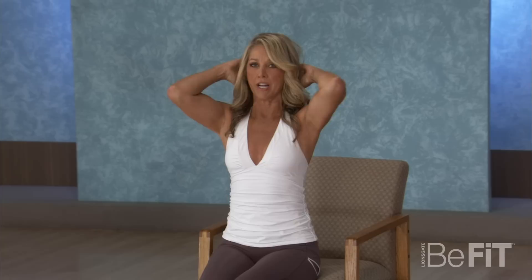And now one more time, open up through the chest — a great postural stretch, especially if you're rounded shoulders slouching over your computer. And one more time, touch and round the upper back so you could stretch your neck and release.